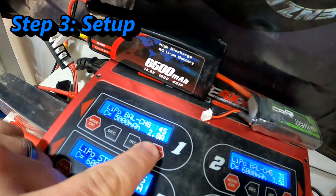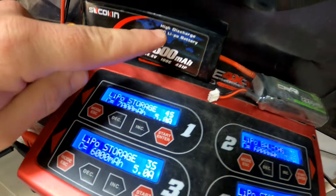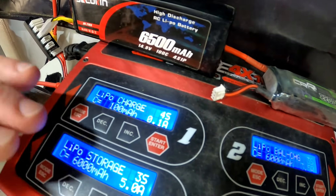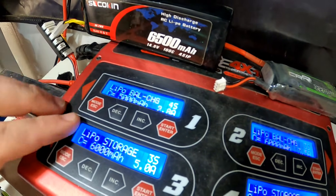Your charger will typically have multiple different types of charging. You have to make sure that you're selecting the right style of battery — these are LiPo batteries, so we select LiPo. As you go through it you can see there's discharge, regular charging which does not balance the cells, balance charging which is what we want, and then there's storage charging.